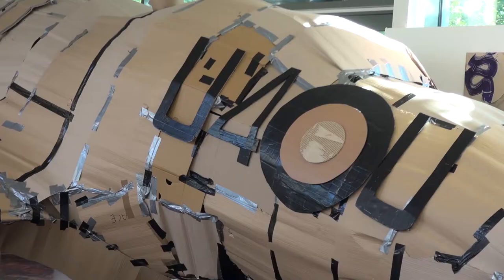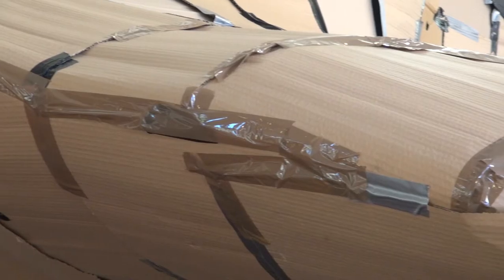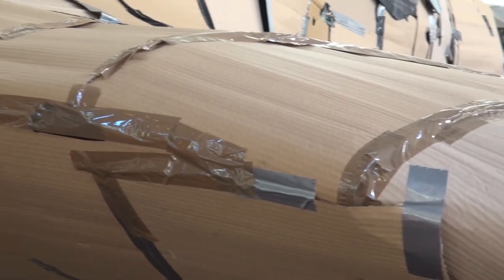We were given a brief by our tutor Tim to basically make a Spitfire out of nothing but cardboard and tape.